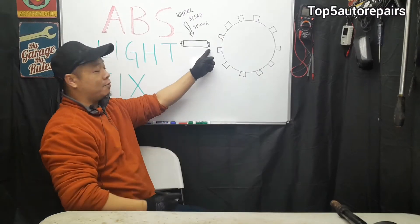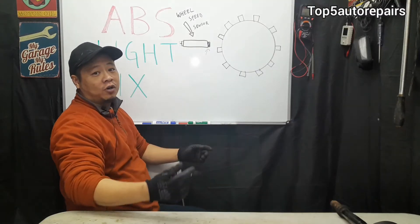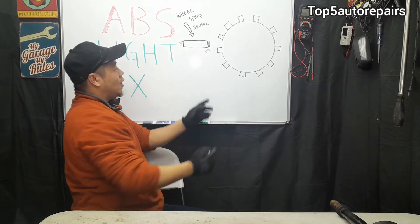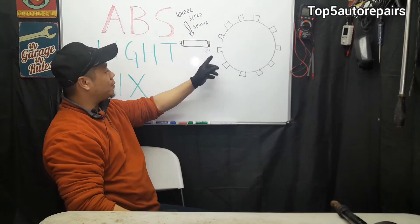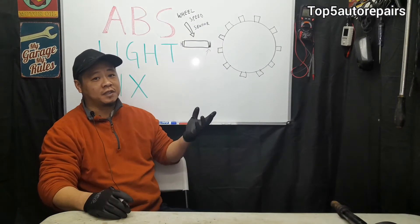Most wheel speed sensors are magnetic, and you can have brake dust or dirt — rotor materials that have been worn — accumulate on the tip of the sensor. Once it accumulates on that tip, it cannot get a proper reading between the wheel speed sensor and the reluctor.